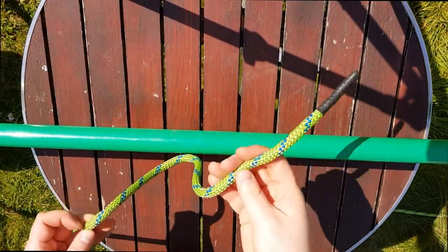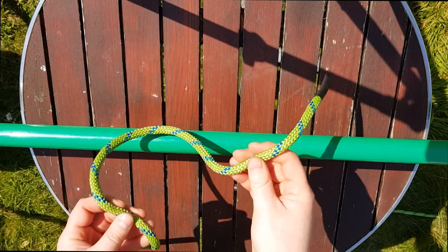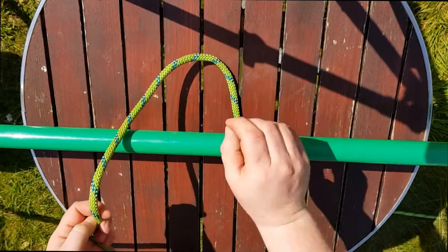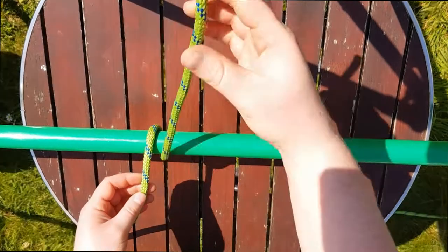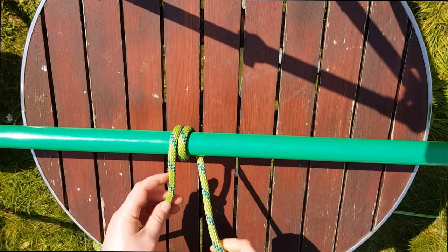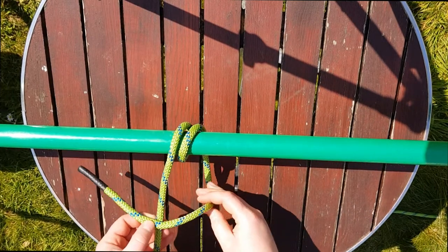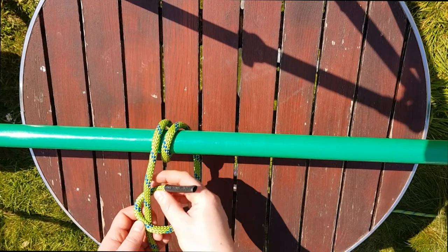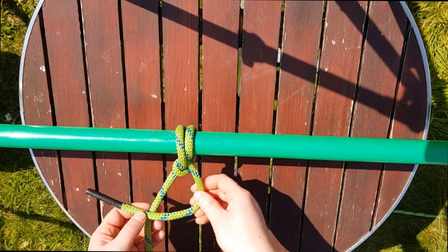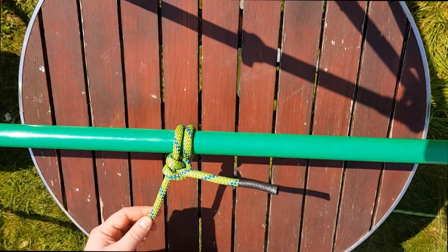The next knot is a round turn and two half hitches. This is another knot used to secure rope to posts and poles, but it's a bit more secure than the clove hitch and it can be undone under pressure. We're going to take our free end and do a full round turn around our pole — that's only half, so we need to take it even further round to a full round turn — and then we do our two half hitches. Take the free end, put it over the fixed end of the rope, find the hole, bring it underneath the fixed end and pull it tight, and then do the same thing again: free end over the fixed end, bring it underneath and through the hole. That's your round turn and two half hitches.